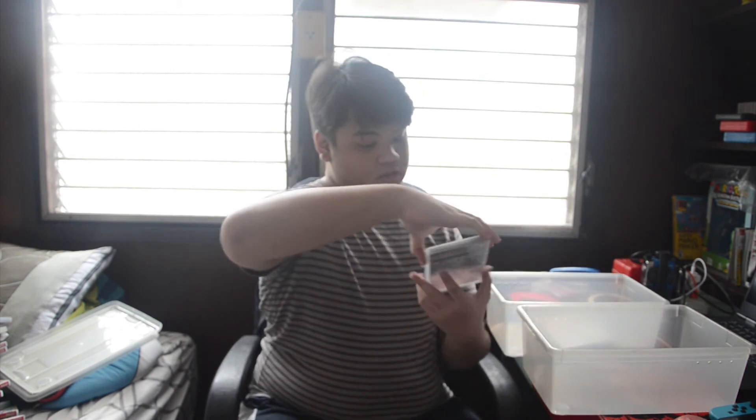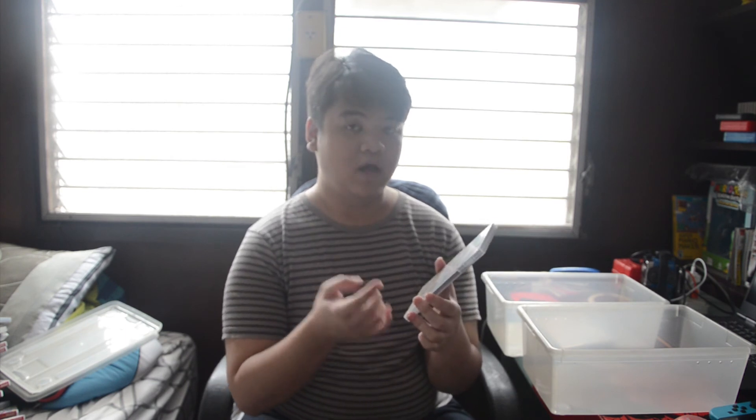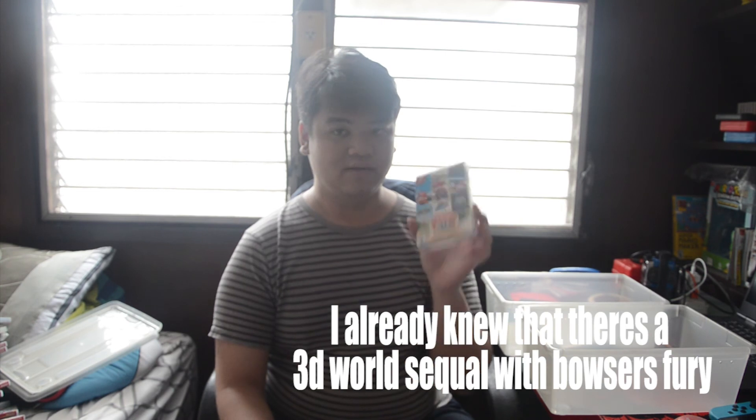Next is Animal Crossing: New Horizons. Then Super Mario 3D All-Stars, which I actually got online through something like PlayAsia. I felt pretty okay with Mario 64, pretty okay with Sunshine, and fine with Galaxy. I'm not sure if they'll make a sequel that includes Galaxy 2, 3D Land, or 3D World.